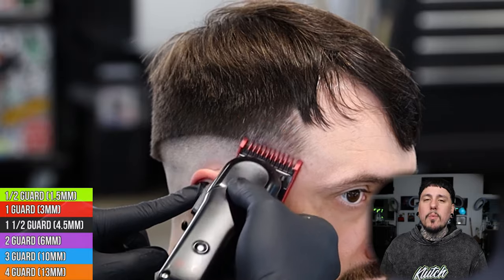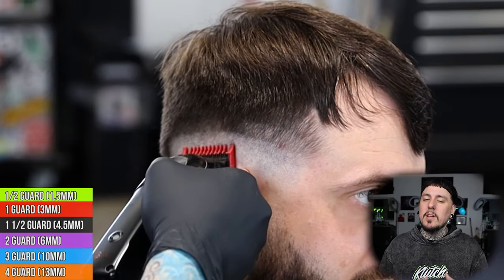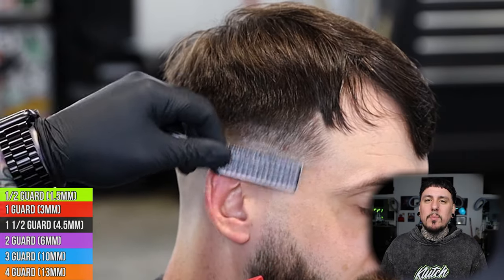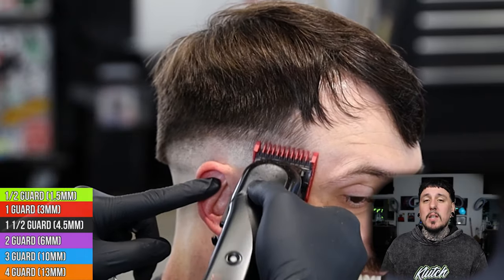Now we're going to come in with our one guard all the way up and we're going to go up another three quarters of an inch. As we work our way up, we want to set a little bit softer of a guideline, so we're going to flick out. You guys can still kind of see the guideline, but we want it to be a little bit less harsh — as we work our way up it's going to be a little bit easier to connect into what's above.